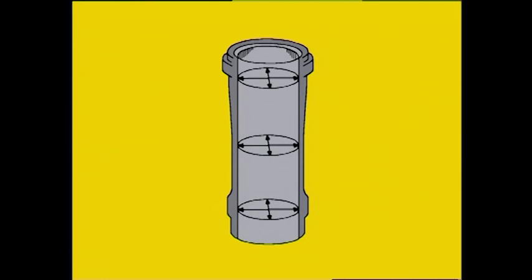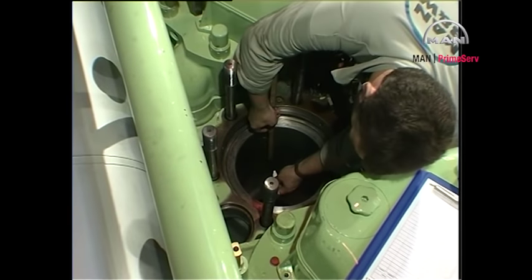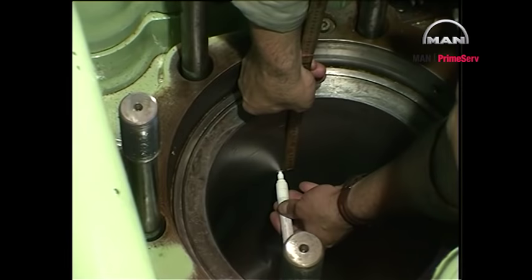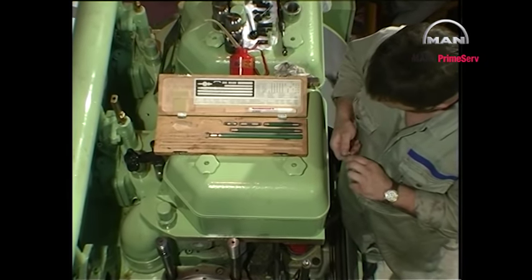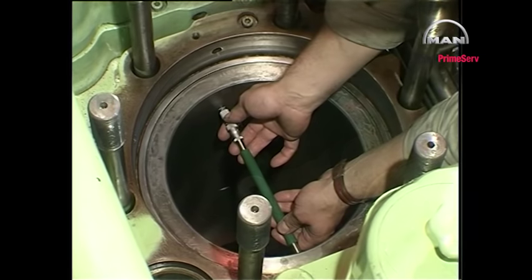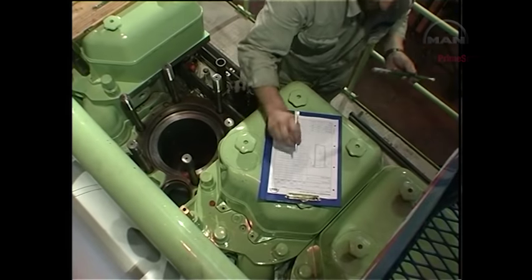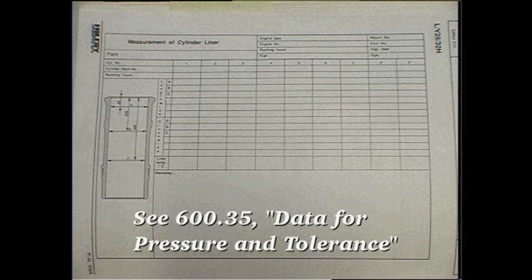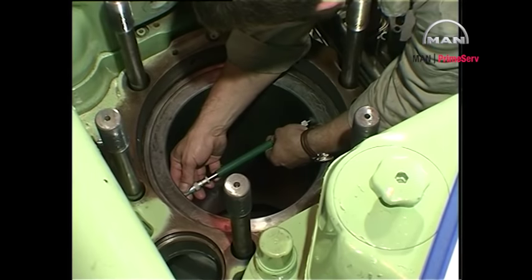Mark the positions in the longitudinal as well as in the transverse directions at which the diameters of the cylinder liner are to be measured. Make sure that the measuring tool has approximately the same temperature as the cylinder liner. Measure the diameters in the longitudinal as well as in the transverse directions and enter the results in the measurement of cylinder liner report. Please refer to page 600.35 for information regarding permissible cylinder liner wear values.